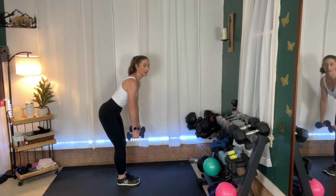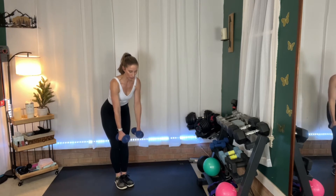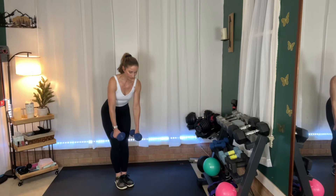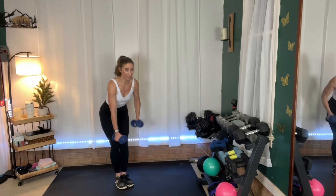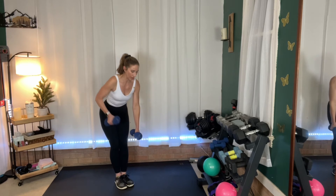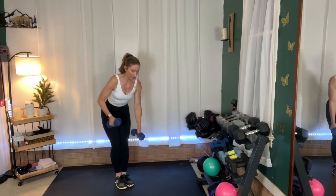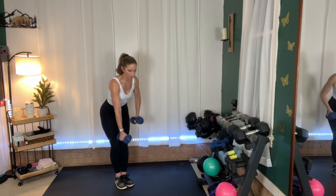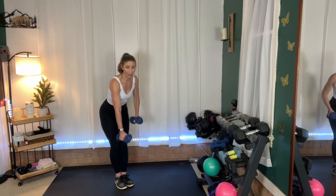Are you ready? Let's alternate — one at a time. One thing I want to make sure is we're not rotating the body, because that's a whole rotation — we don't want that. We want to keep that back stable, engaging those lats and pulling the arm up, just like we're starting a lawn mower.